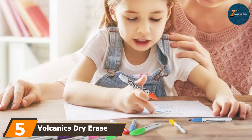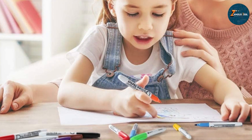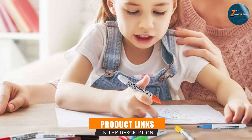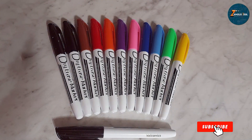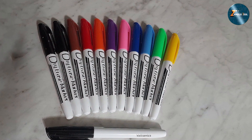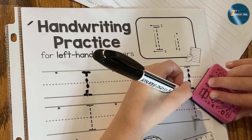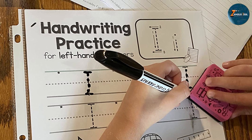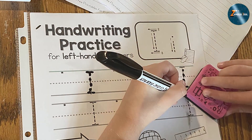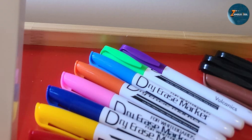The number five position is dominated by Volcanex dry erase markers. These markers are a popular choice for anyone looking for vibrant, reliable markers. This set includes 12 colors, offering a great range for all your whiteboard needs. The low-odor, non-toxic ink is perfect for use in any environment, from classrooms to conference rooms. Design-wise, these markers feature chisel tips that allow for versatile writing styles — you can create both fine lines and bold strokes with ease. The ink flows smoothly, providing consistent coverage that won't smudge or skip.